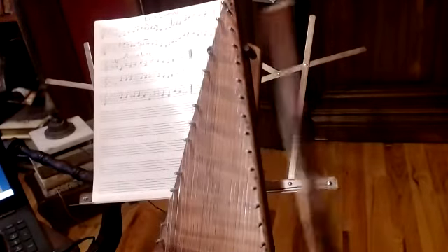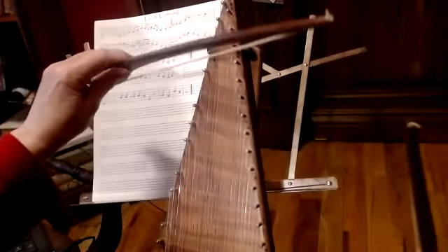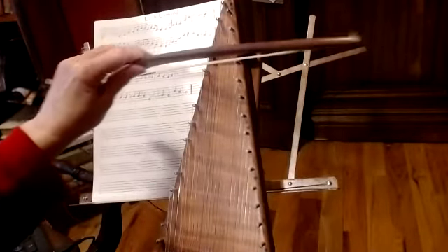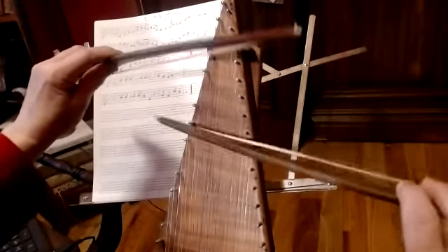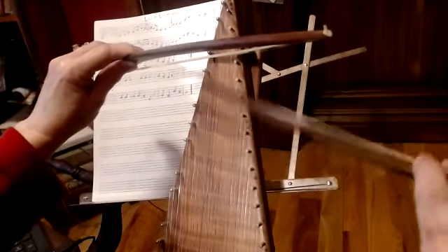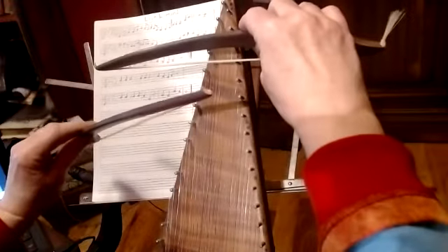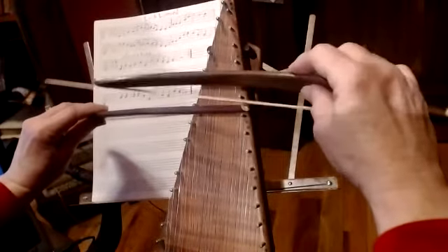We're going to start with our right bow. The reason I'm doing that is because we have this interval jump to start with. If I did the typical approach - all the black notes with my left bow and all the white notes with my right bow - I'd be starting off with this interval jump, and you're always going to have just a little bit of a space between getting to those two notes.